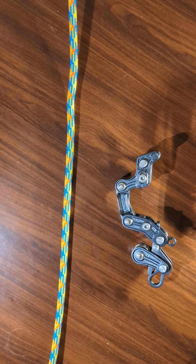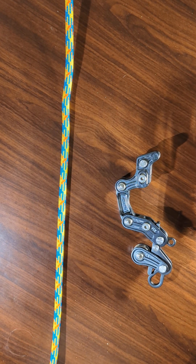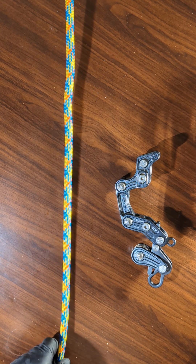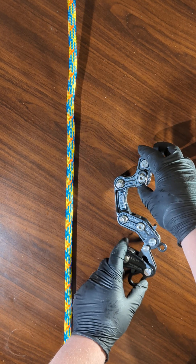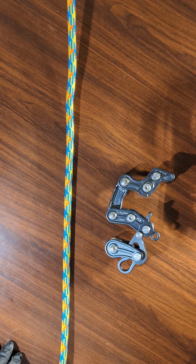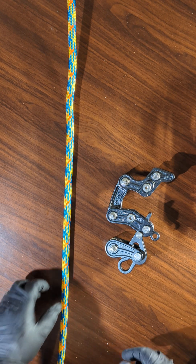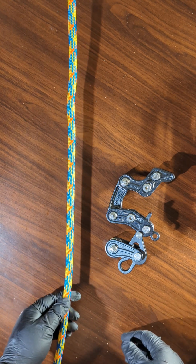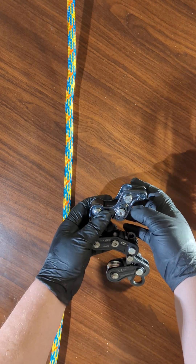Hey everybody. I'm going to show you how to attach a Rope Runner Pro to a rope. If you've just bought a Rope Runner Pro, you should be very excited because it is amazing. But it does take some time to adapt to it and to get it to function appropriately on your rope, but we'll get to that in a second.